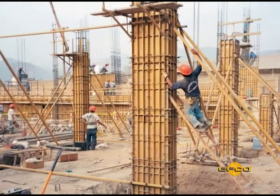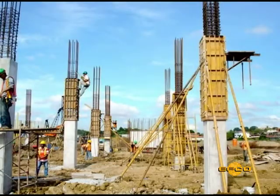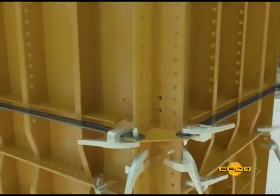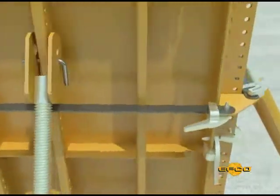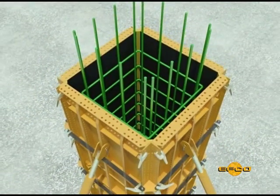HandyForm panels and outside tie angle corners form square or rectangular columns with a consistently fine finish. The outside tie angle corner is a standard EFCO outside angle corner with added plates welded to it. This facilitates using a standard length EFCO spreader tie to contain the concrete pressures that normally develop in a concrete column pour.